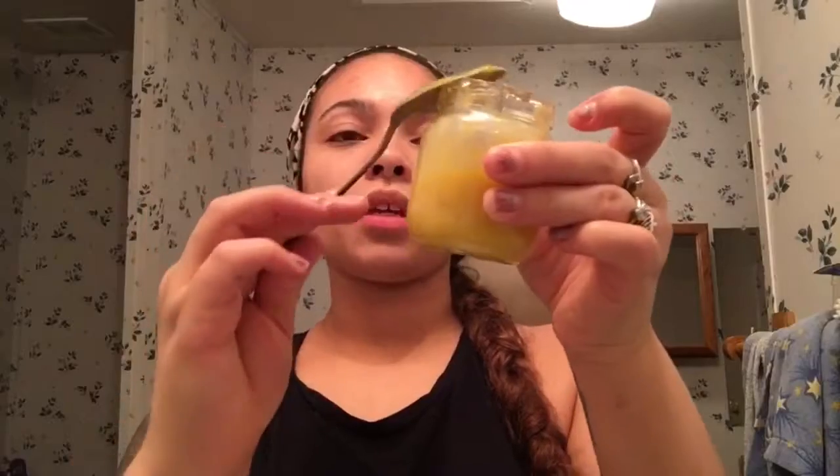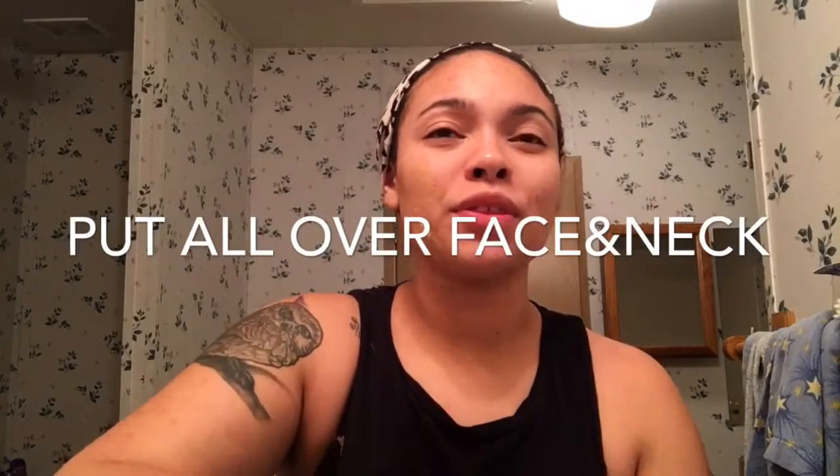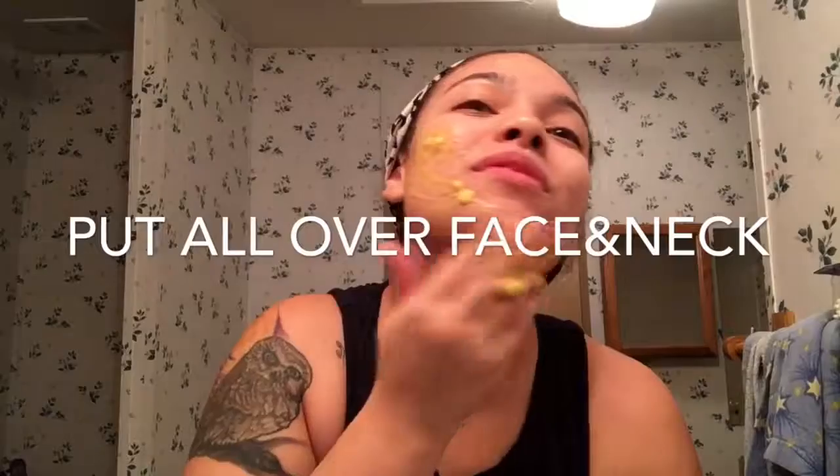Now that it's all pretty much completely mixed up, I'm just going to put this all over my face. I'm going to use my fingers for this and just go ahead and apply it.